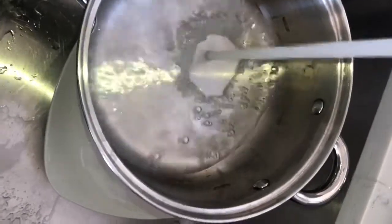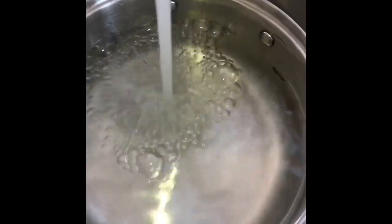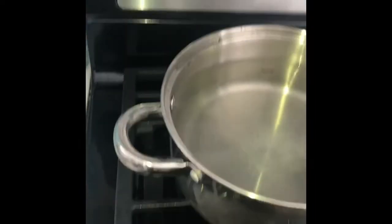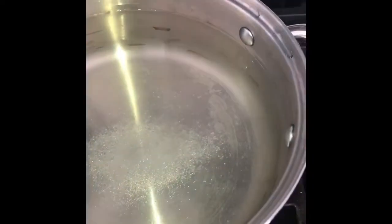While I'm doing that, I'm going to start heating the water for the cappellini. Now if it's regular pasta I would have started it before — gluten-free pasta cooks up a lot quicker. I'm going to salt the water and turn the sauce off.